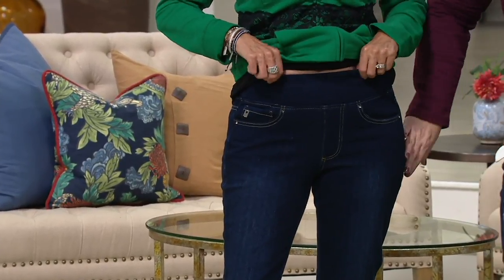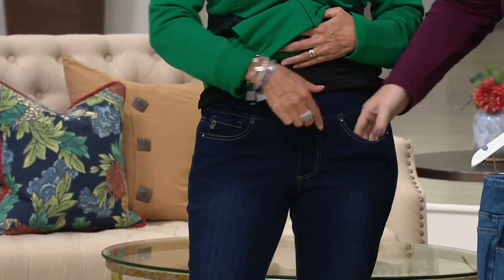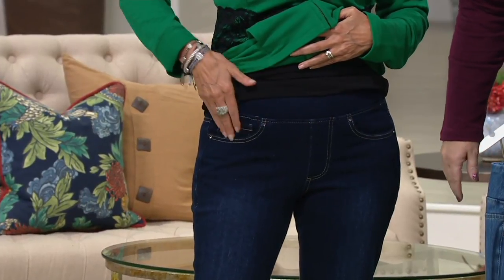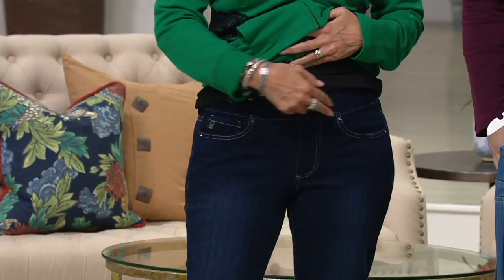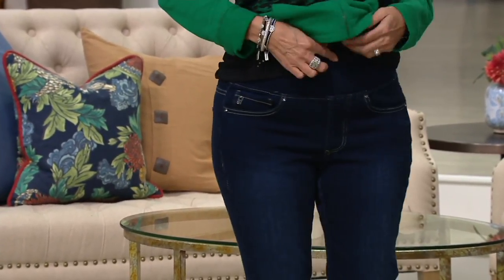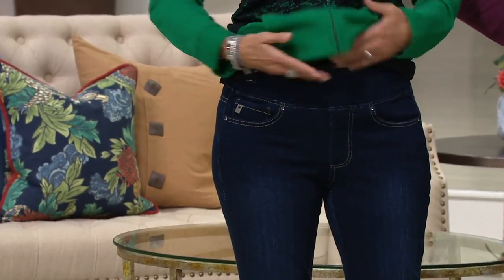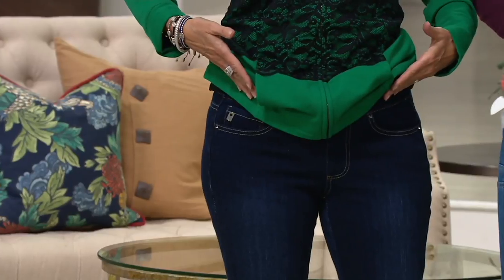The waistband is about two to two-and-a-half inches. You have a faux fly and workable pockets — three on the front, two here plus a coin pocket. This is a more modern waistline; it hits just below the belly button, higher in the back and a little lower in the front, so it's nicely curved.